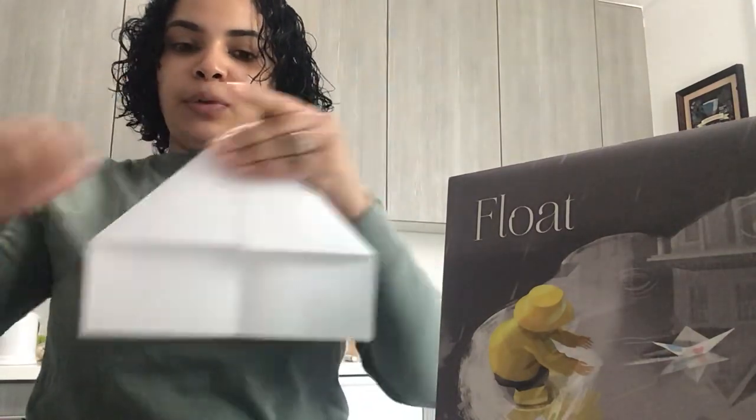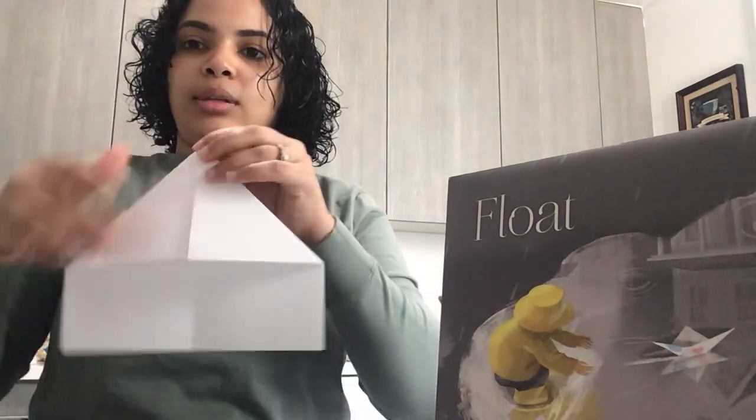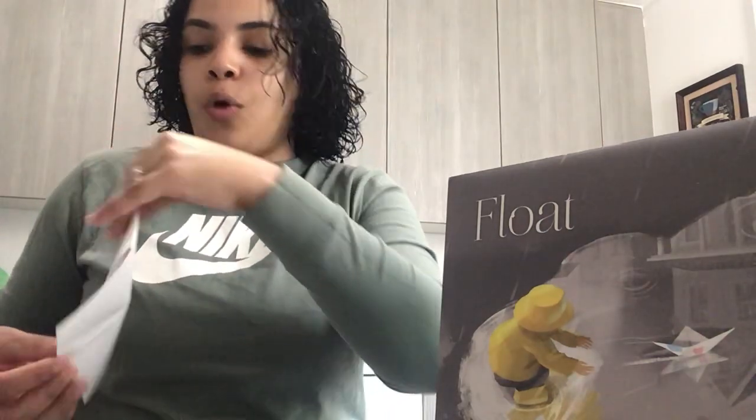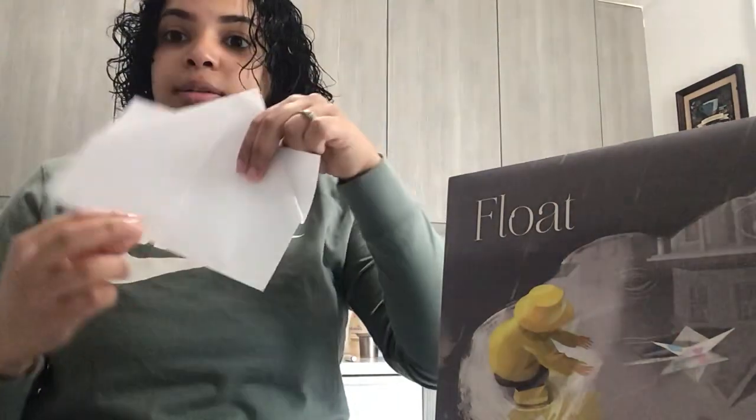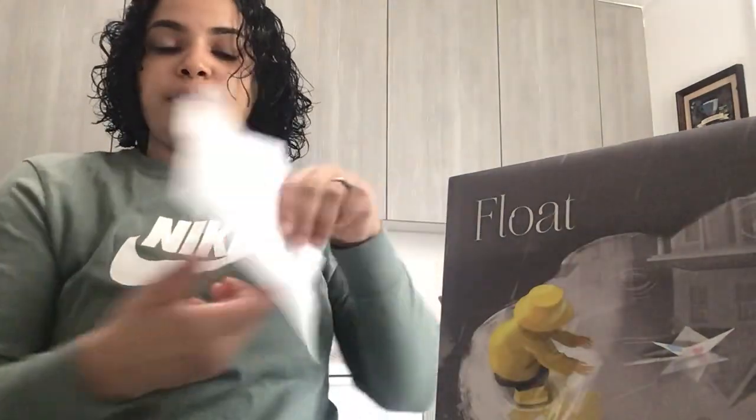There you go! Make sure you fold it nicely — you'll have like two flaps, but don't open it. If you turn it to the side, you'll see it's open. You're gonna fold this part up to where the margins meet, and then do it to the other side and fold it to where the margins meet again.